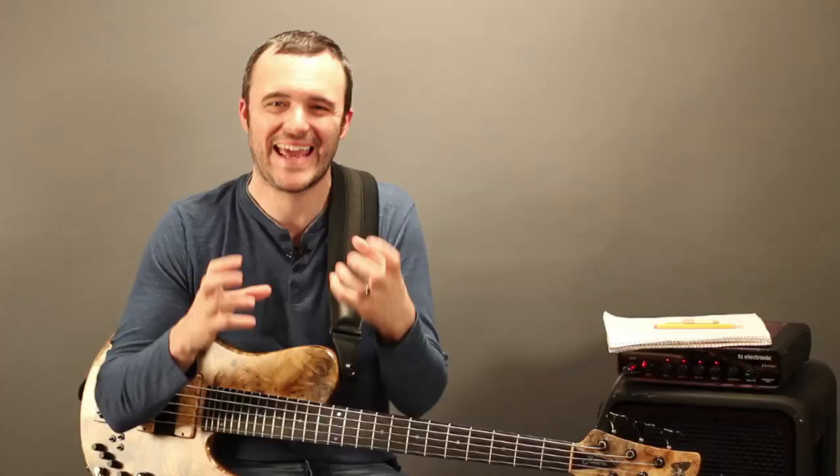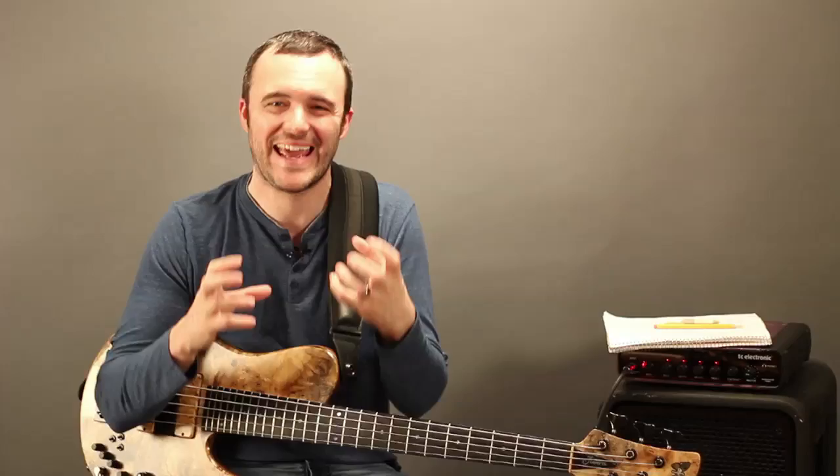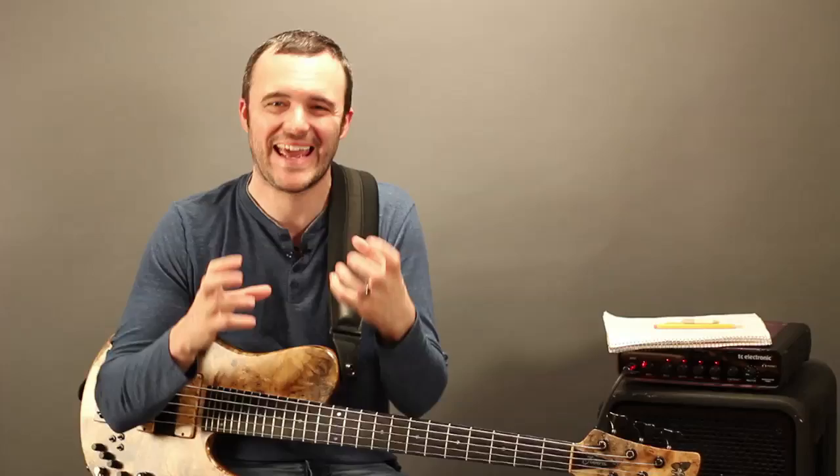The next video — I guess the part everyone's waiting for — is going to look at the actual playing of the notes. We'll really look at my process inside this 12-week transcription course on VideoBassLessons.TV, covering the playing aspect and some of the tips I have for getting this information into your playing and making it fluid and natural. I'm Yannick, VideoBassLessons.TV — see you in the next video.